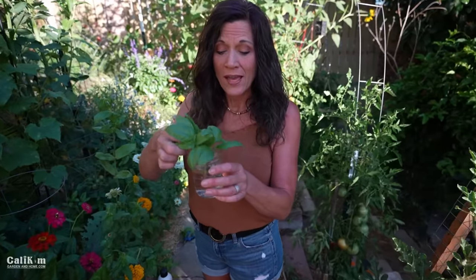Now what I'm going to do is just pop it in a jar of water. I like to take it inside and keep it on my kitchen windowsill so I can keep an eye on it. I switch out the water every other day or so so the stems don't rot, and then before you know it it roots out. I'll show you a plant that I've already rooted in just a moment.